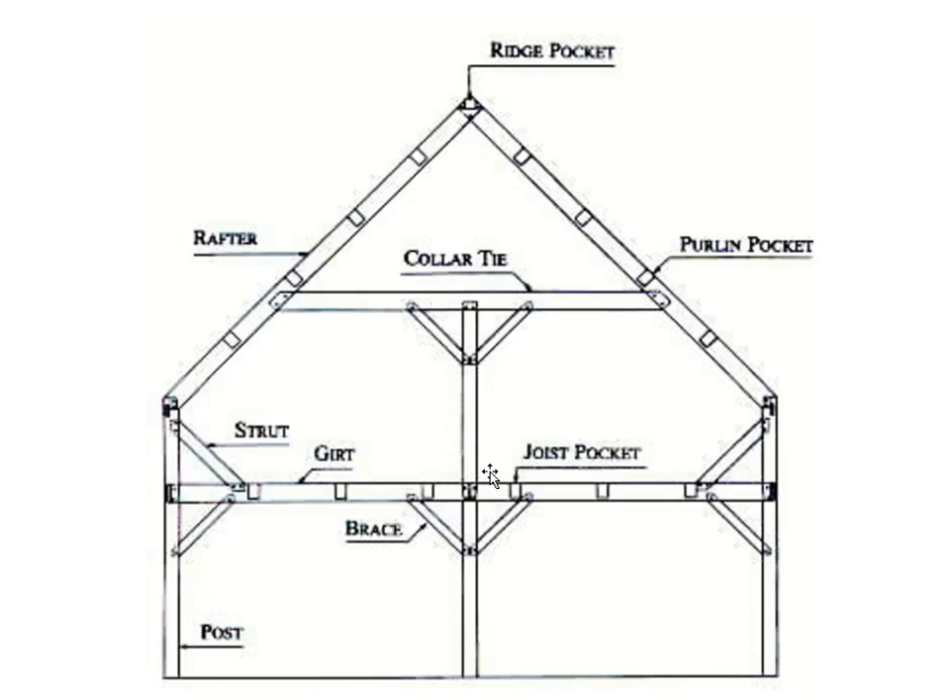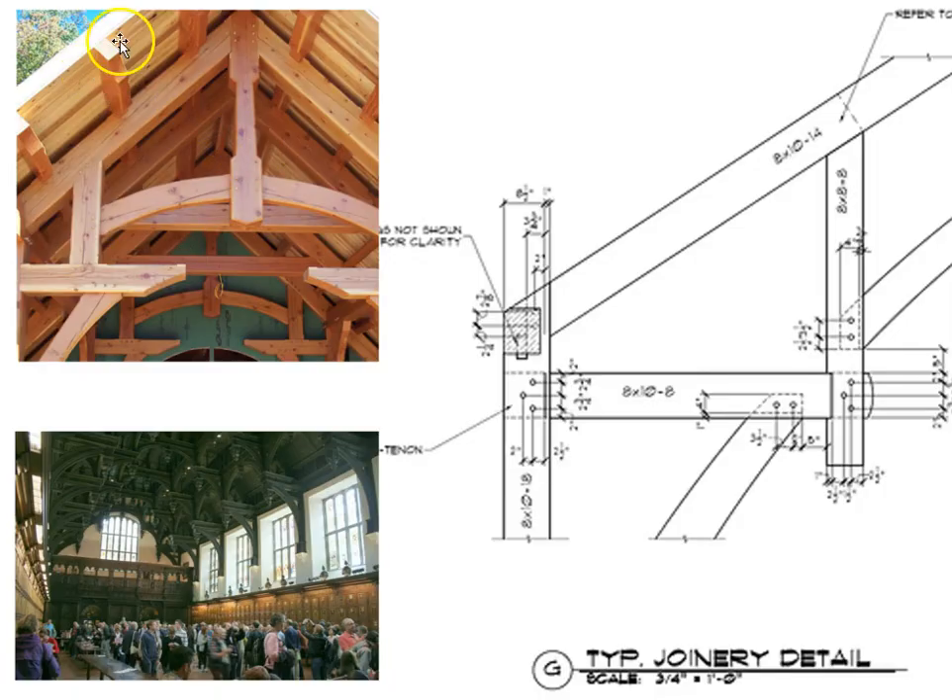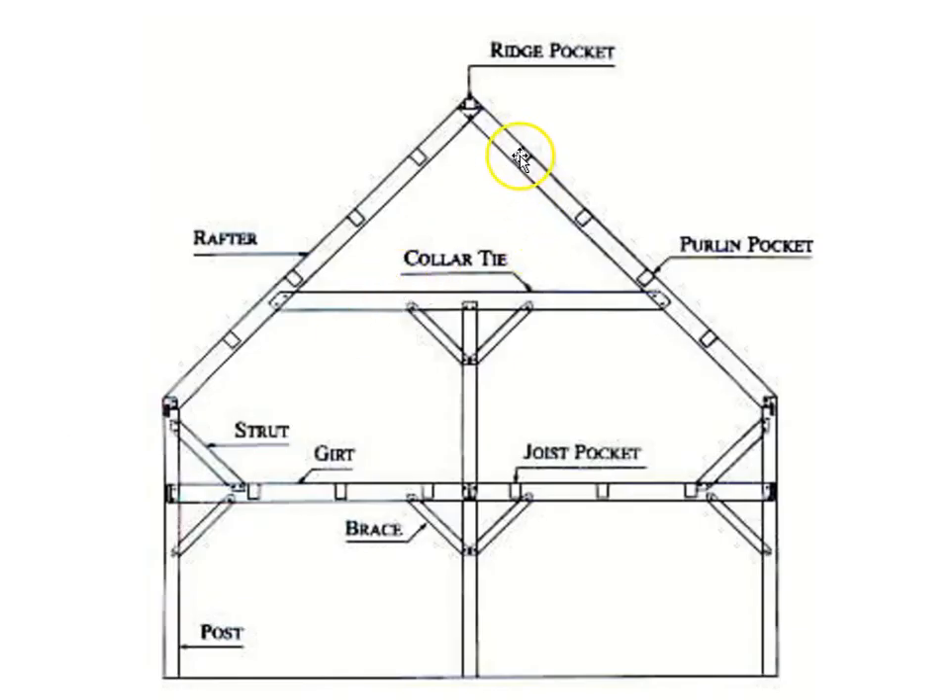Here's a big overview. This is a bent — typically, timber frames are put up bent by bent, like stacked cards being raised. Here is the ridge, with rafters coming down the sides and purlin pockets where purlins connect from one bent to the next. Collar ties are members that tie two rafters together, preventing them from pulling apart. We have columns or posts, girts or beams, joist pockets, and struts and braces for lateral support.